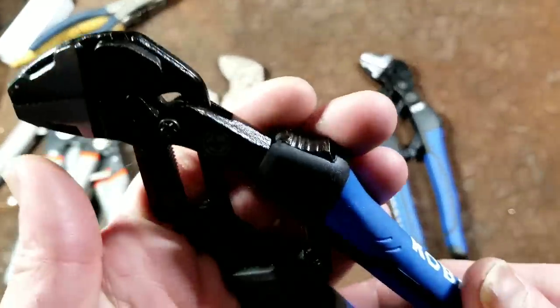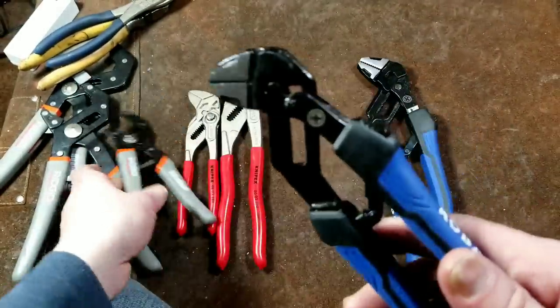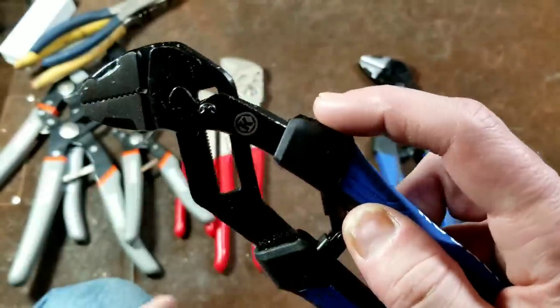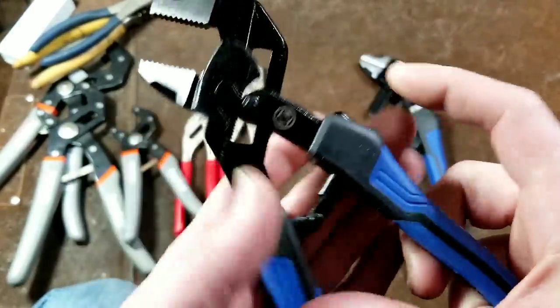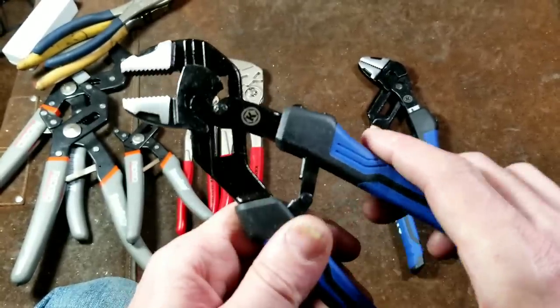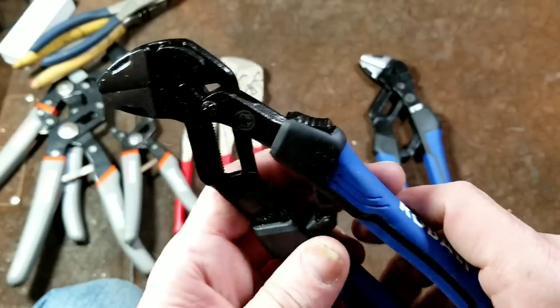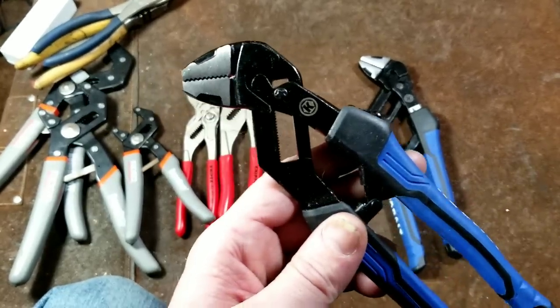One nice feature I like about these is they are spring-loaded, just like the RoboGrips here, except they have a lock. So they have this little rocker switch — you flip it, and the plier has a spring-loaded clock spring in here. And when you close it, you can just rock the little button forward and it keeps them shut. I kind of thought that was neat.